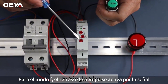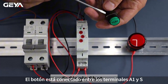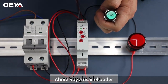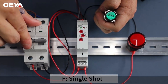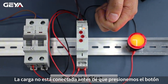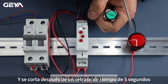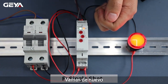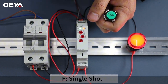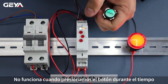For F mode, timing delay is triggered by signal. This button is connected between A1 and S terminals. Now I am going to apply the power. After power on, the load is not connected until we press the button, and it's cut out after 5 second timing delay. Let's do it again — the load is connected at the moment when we press the button. It doesn't work when we press the button during timing.